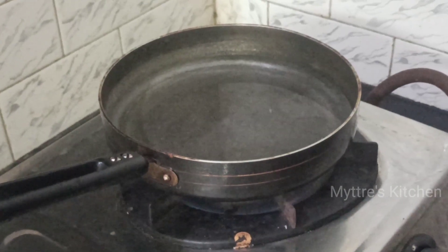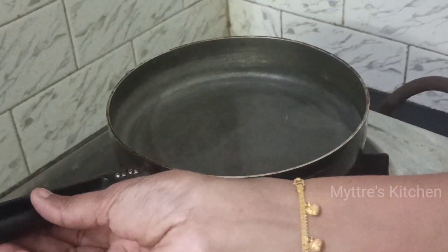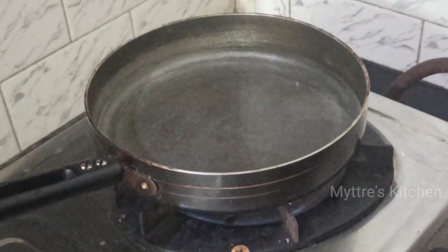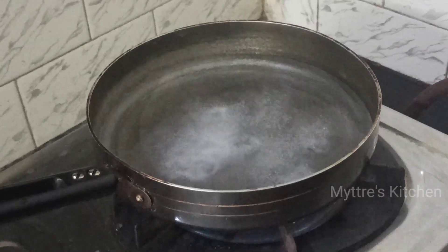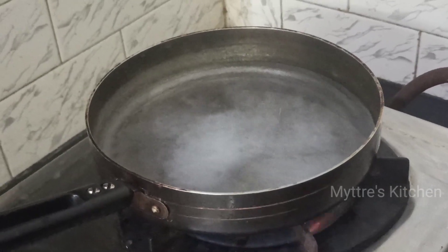I have taken a bowl of water and added it to the pan. As it is getting boiled, I'm adding half a tablespoon of salt. Once the water gets boiled, add the pasta and cook it for three minutes.